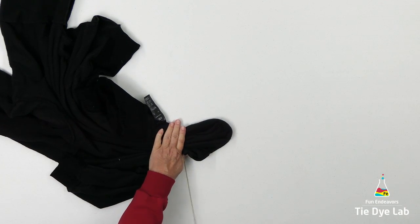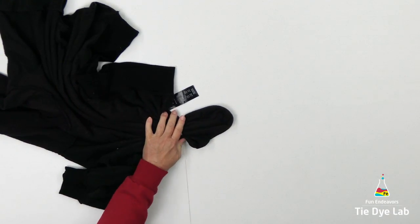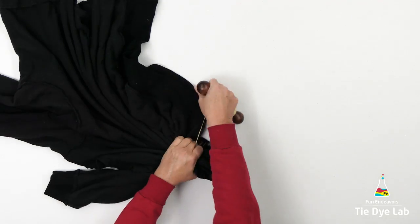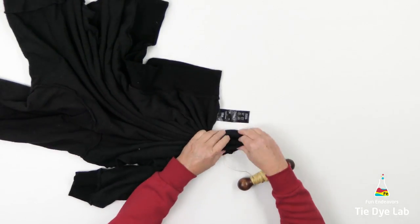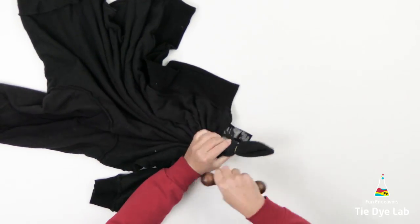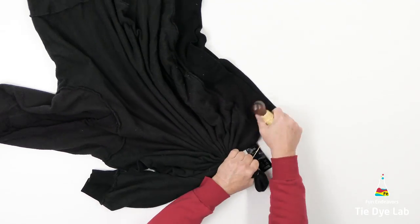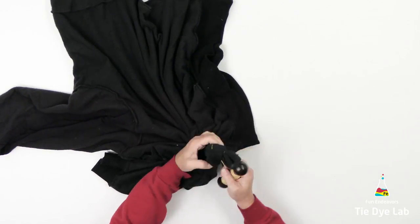I noticed that my sinew had buckled just a little bit, so I untied it and went ahead and retied it to make sure my folds were flat and the sinew was tight.